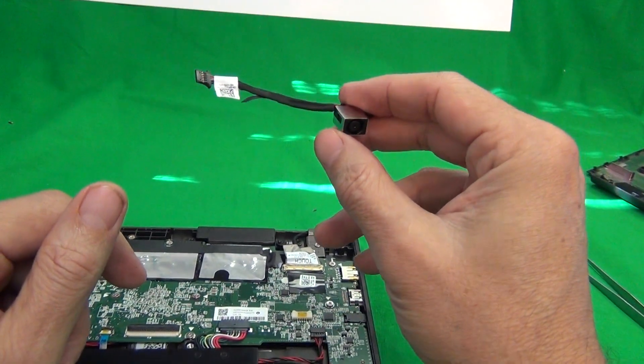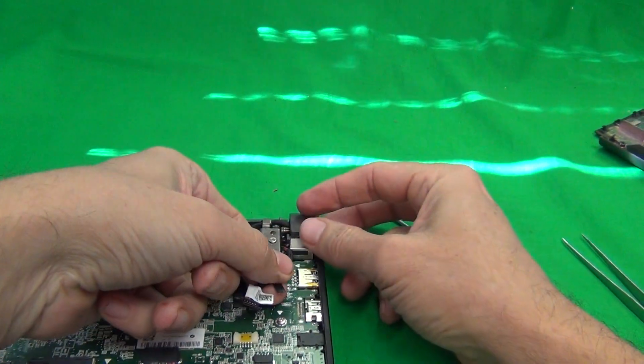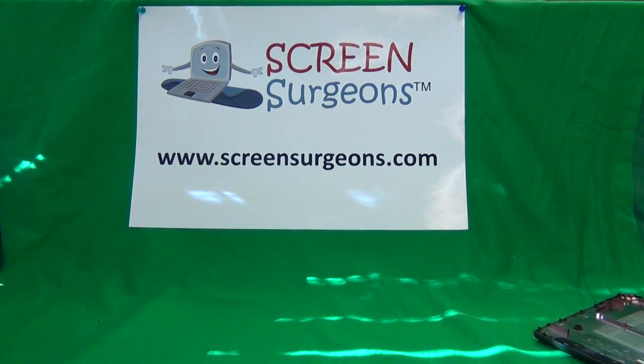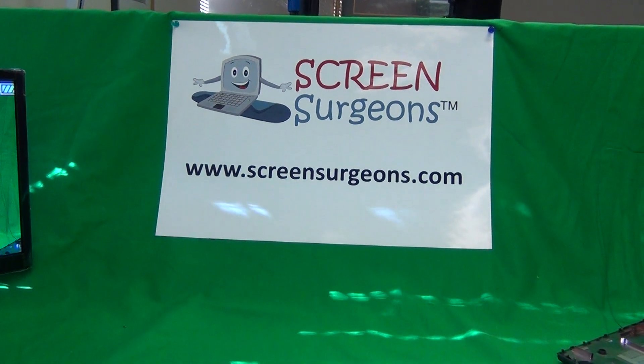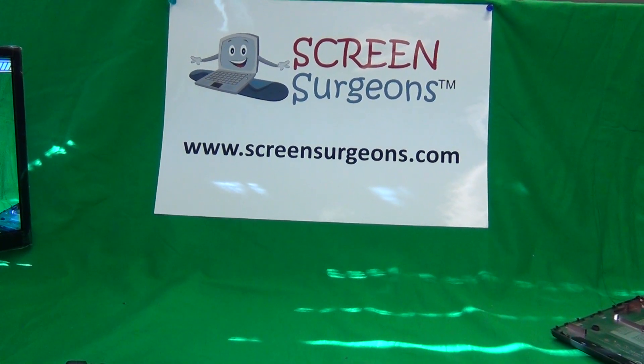Once you get the new power jack, make sure it looks the same, then plug it in, mount it, put the screw in, and put the back lid on. And that's it — pretty simple, maybe a two-minute procedure. Thank you very much, and good luck. Once again, my name is Eugene Panrykiewicz, and the name of the website is www.screensurgeons.com.